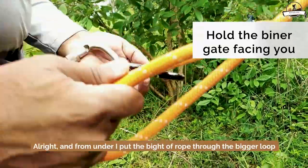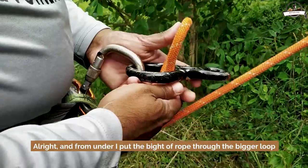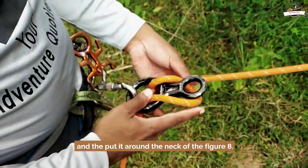From under, I put the bite of rope through the bigger loop and then put it around the neck of the figure eight.